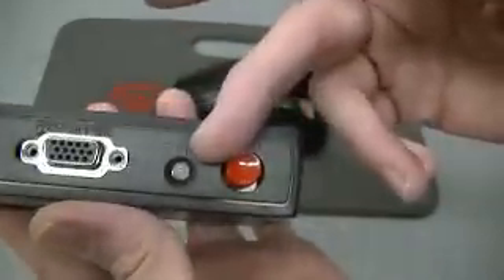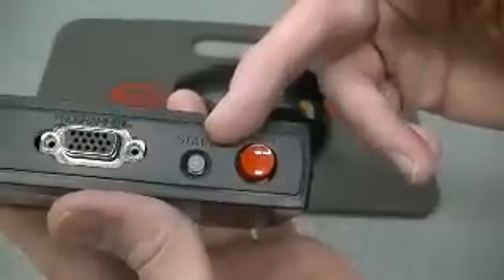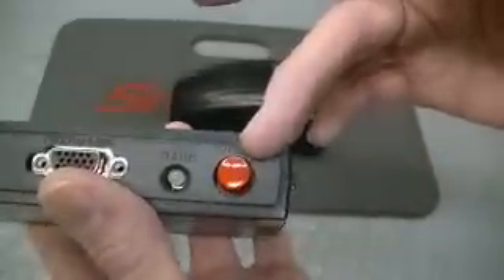And then you've got your multi-pin connector, you've got a status LED which is tri-color. And then you've got start.